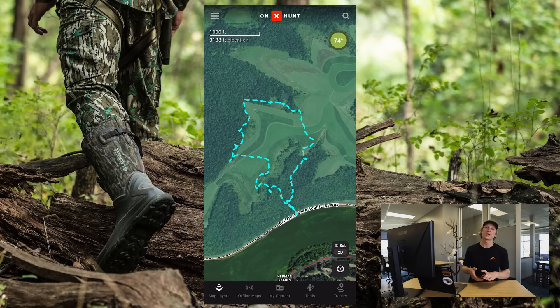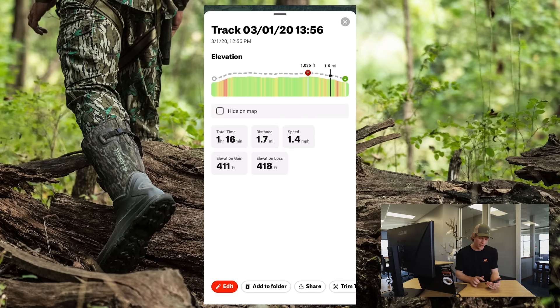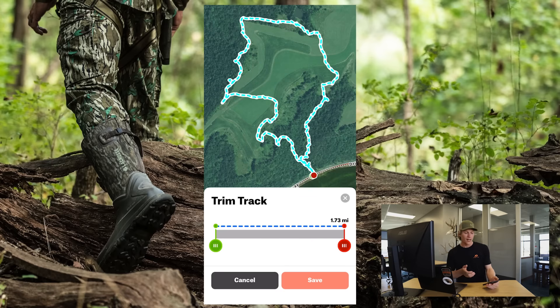We've recently made the ability to trim your tracks. So if you have a saved track, all you have to do is go in, tap on that track, and in the card there is an option to trim track. Simply tap that and you're able to trim that track either from the start of it or from the end of it.